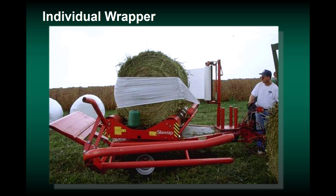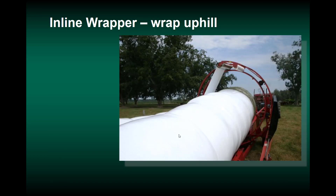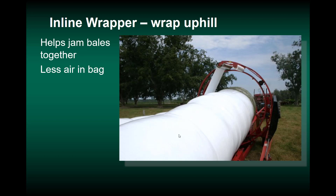This is an individual wrapper — a platform wrapper that rotates around and applies the plastic, then rolls the bale off the back. For inline wrapping, starting at the bottom of the hill and wrapping uphill is good practice. It helps jam the bales together, results in less air in the long tube, and makes it easier to reach and maintain anaerobic conditions, particularly at the bale joints.